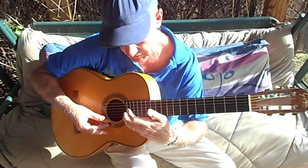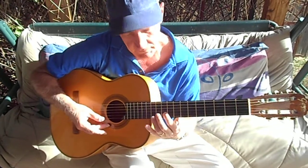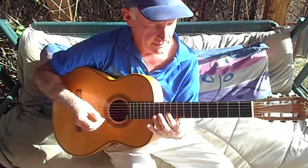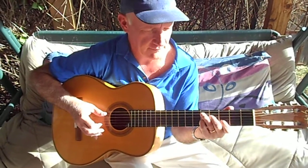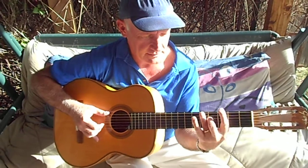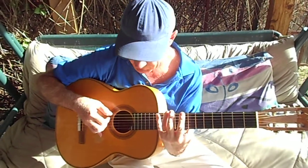And then come up to here. And then... D7, G. Now come up here and do this.